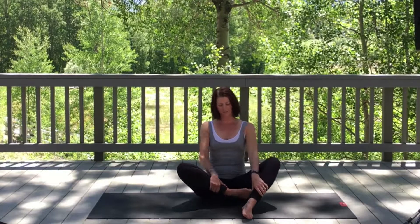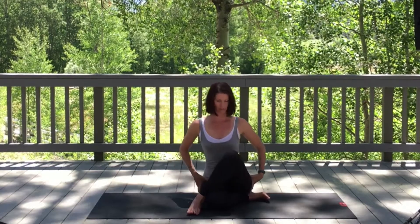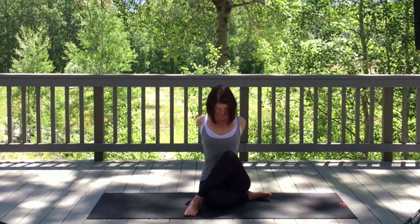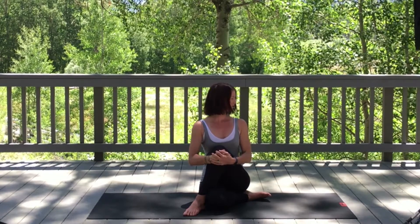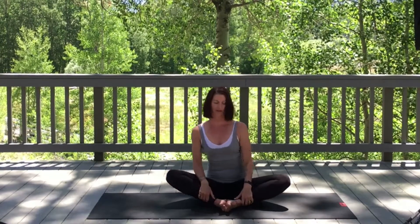Bring the left leg in, crossing the right leg over. Try and get both sit bones as close to the mat as you can. Take hands back to the base of your spine into lace index finger mudra. Slowly rotate that chin up high. As you exhale, take chin to chest; inhale, take the chin up. Exhale, chin to chest. Release the hands, hugging that right knee in towards your chest. Take the chin over to the right shoulder, then over to the left side. Gently bring the feet back to butterfly and shake it out.